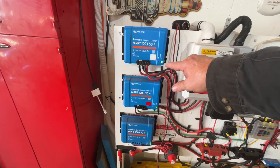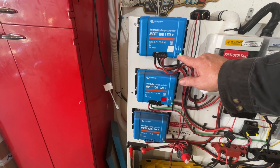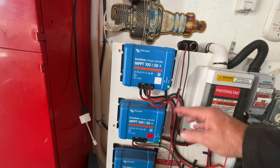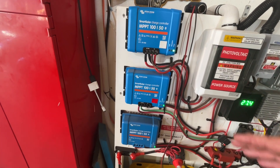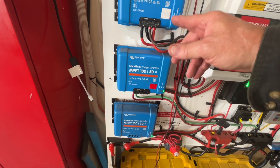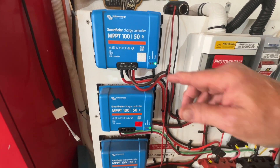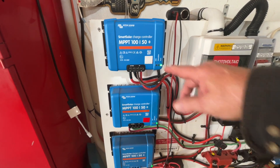What I like about these charge controllers is they have several different indicators. They're Bluetooth — you can access that. When it's on float, that means everything's fully charged and it's just sitting idle, monitoring the voltage, and if it needs to give some more voltage to the batteries it'll do so. When it's in bulk, that's when it's actively charging. And right here on absorption — when it's getting close to float, it will go to absorption.